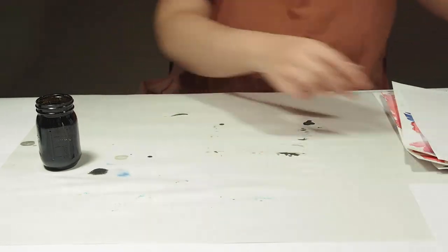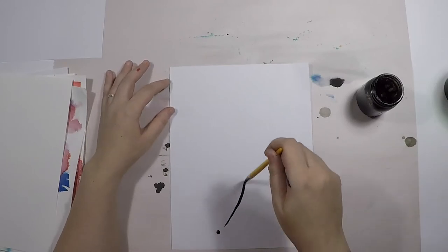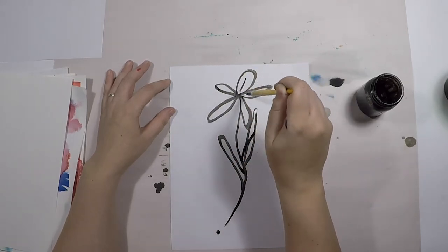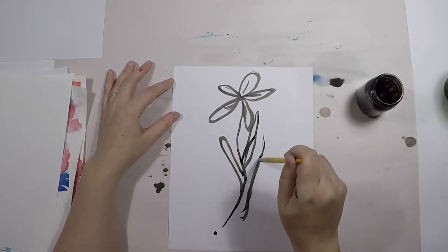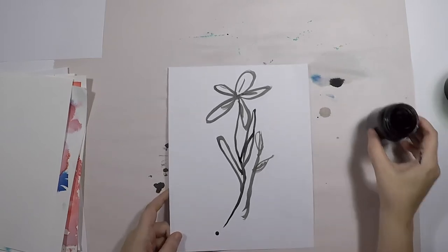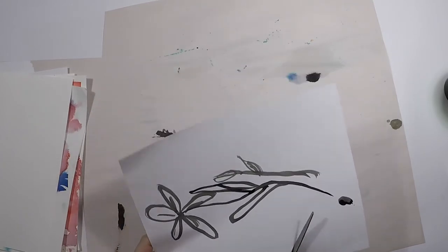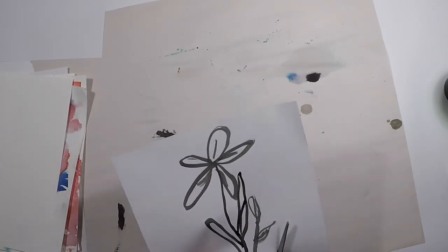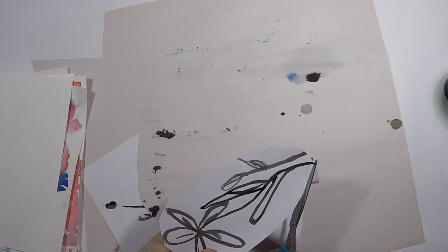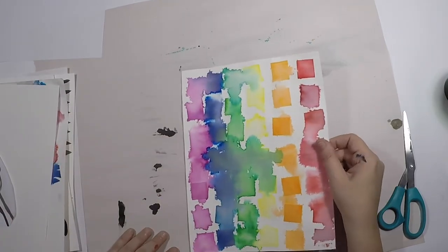Now I'm going to do a quick sketch of a flower — you can do anything here. Just a really simple little sketch, maybe add a little bud. Then I'm going to cut around that flower in sort of an oval shape. You can cut exactly around it if you'd like. Then I'm going to take one of the pages we made earlier with our tissue paper.